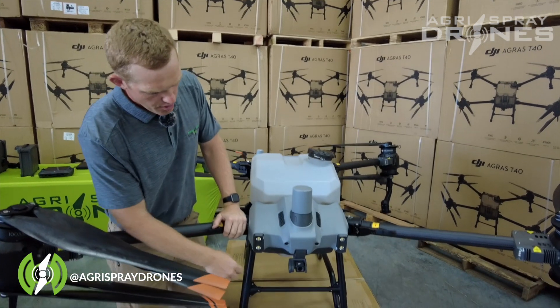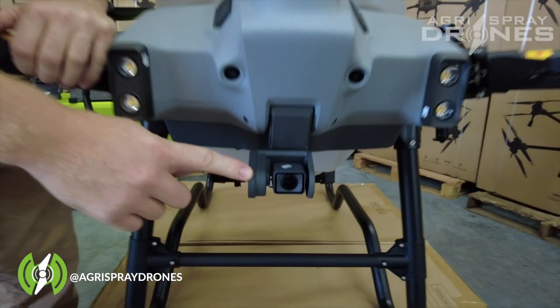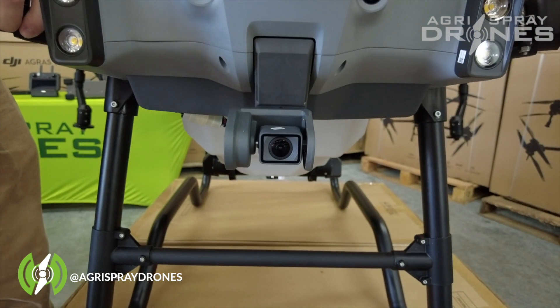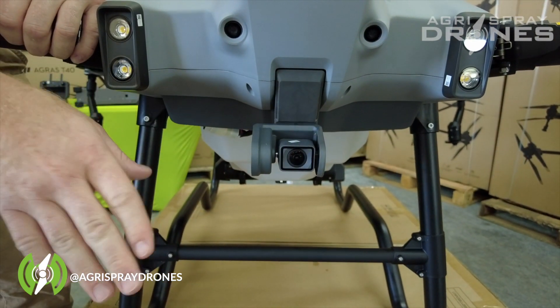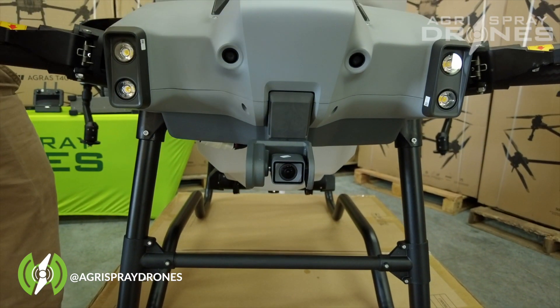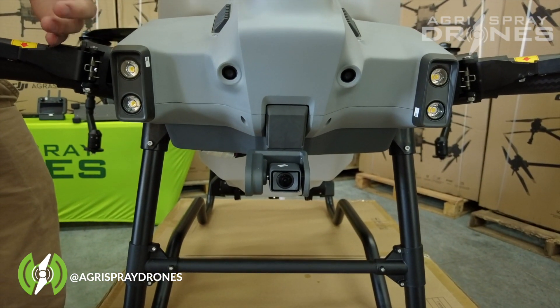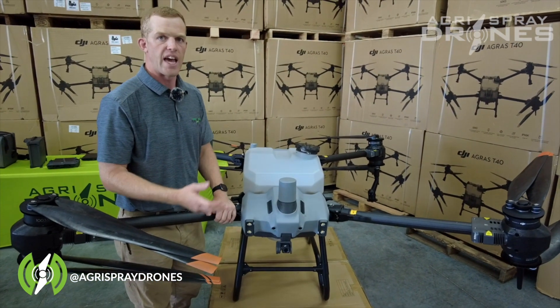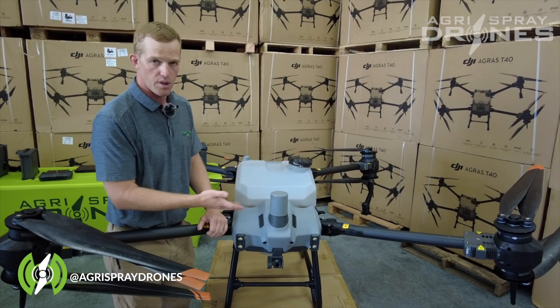Also located on the front of the drone, we have a large camera right here. This camera is 12 megapixels and it's located on a gimbal that can tilt up and down. This means this camera can do mapping, FPV (first person view), with very clear imagery. You can also map just like a Phantom or a Mavic or anything else, but with your sprayer drone.